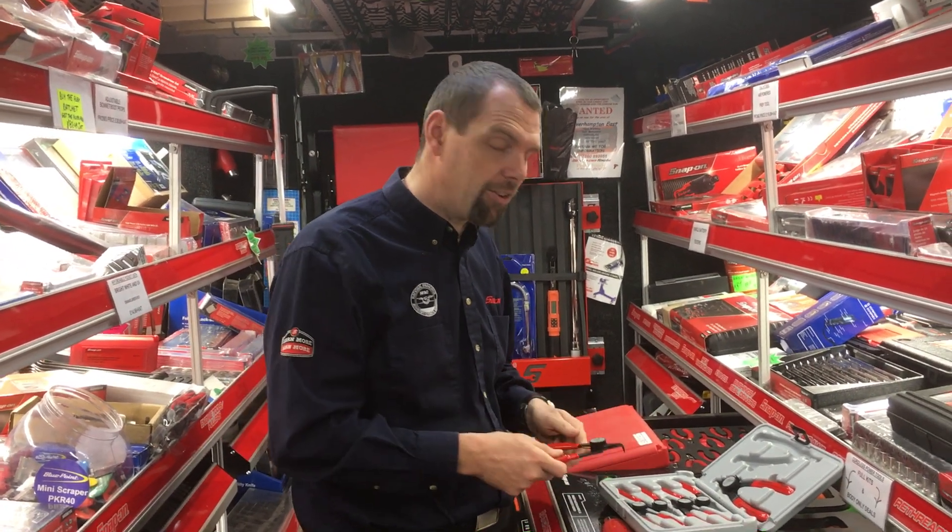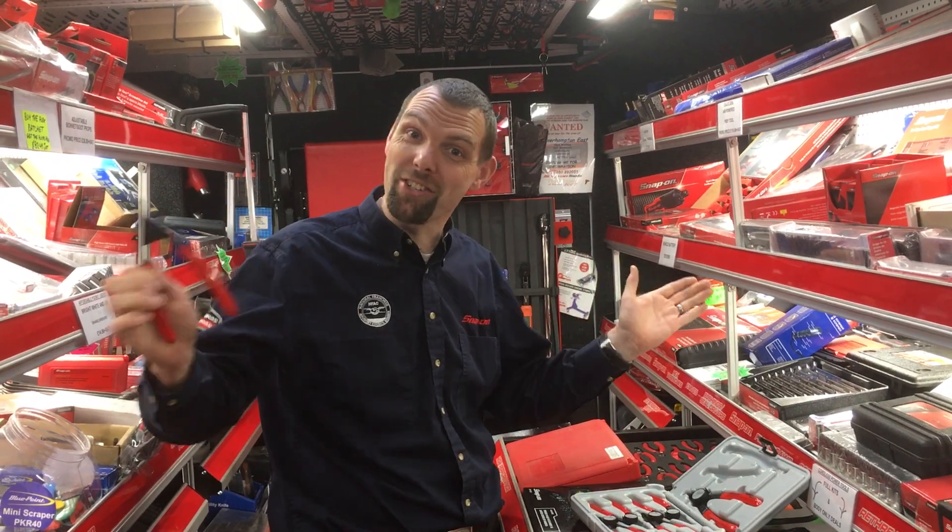They come in a nice plastic blow-molded case to protect your investment. If you'd like a set, just ask your Snap-on franchisee!